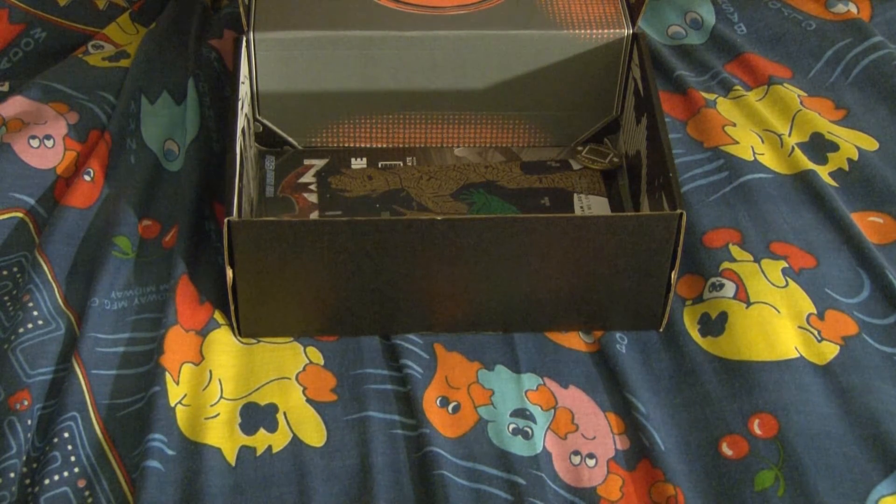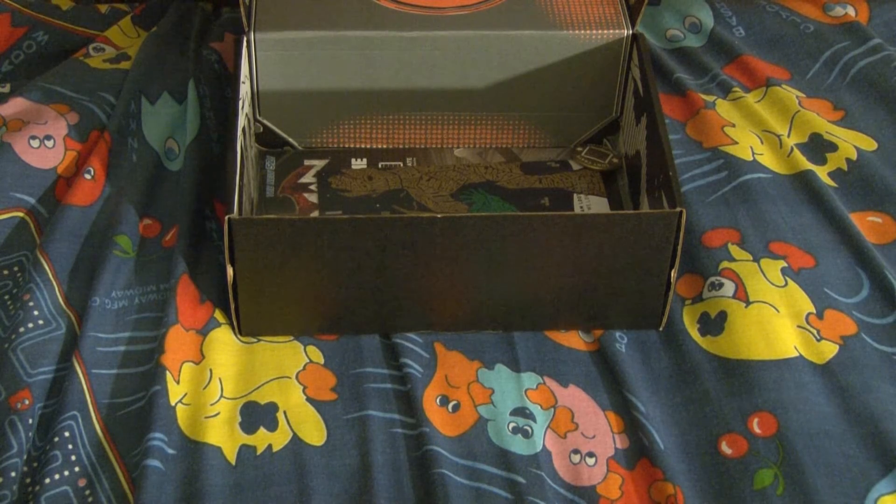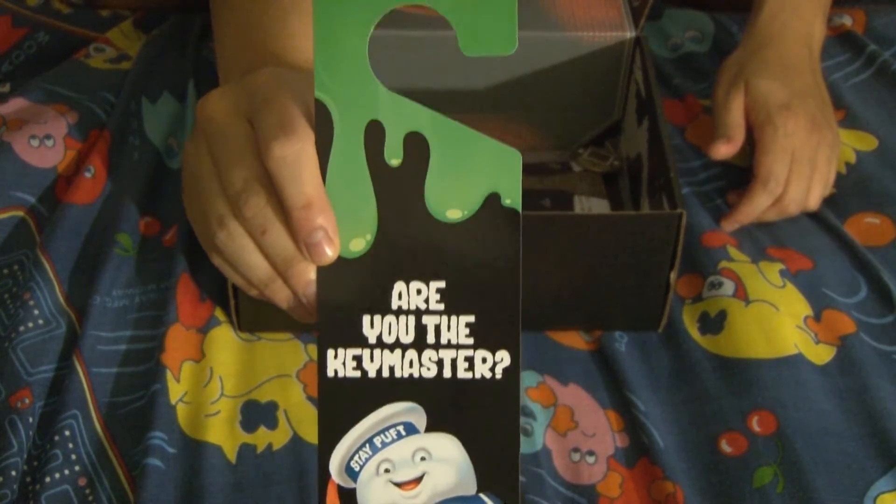Ghostbusters — what is this, one of those door hangers? Knob hangers. It says 'Back off, I'm a Scientist.' And then 'Are you the Key Master?' So it has Stay Puft on it, and you can hang it on your door.